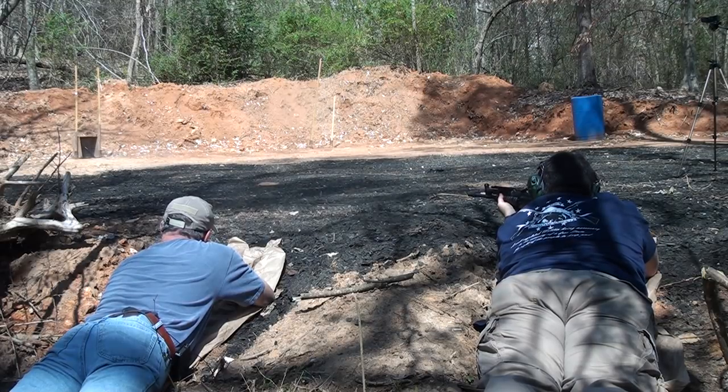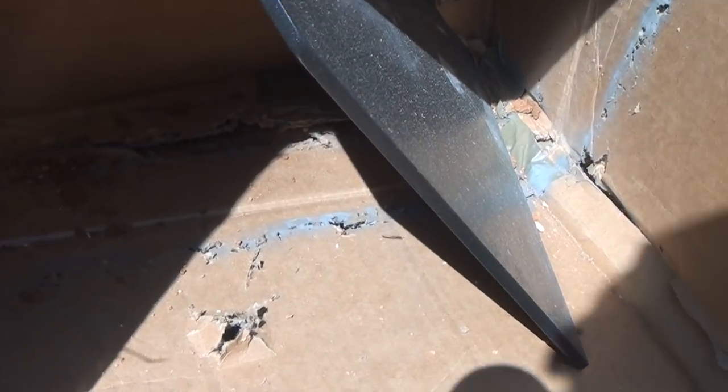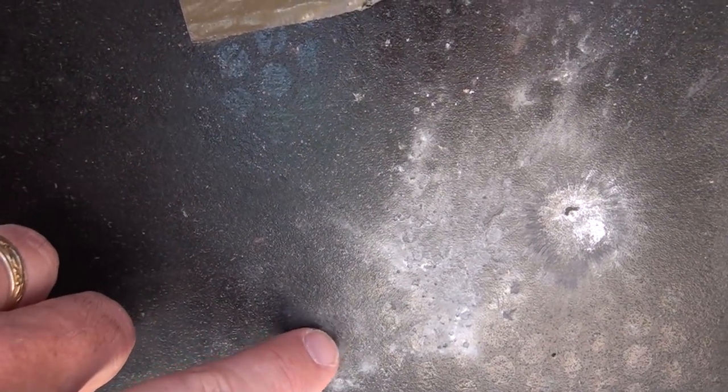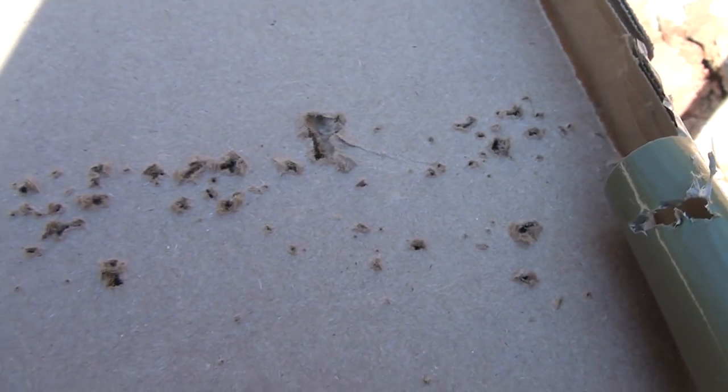Now we've shot with the 5.56, we're going to shoot with the 7.62 AK to see what this does. Okay, it knocked the plate sideways — look at what that did on the side of the box. The impact was right here and it just ran up the side of the box. That is a lot of fragmentation. Comparing the 5.56 SS109 — not too bad — but the AK 7.62x39 would definitely cause some issues if that fragmentation was going into your jaw or carotid artery.